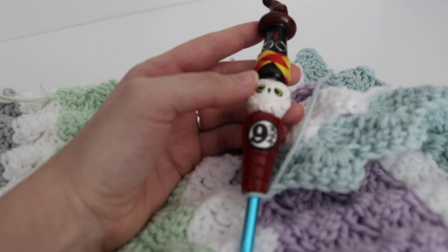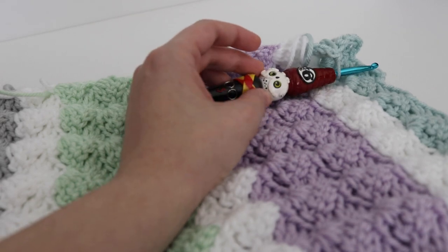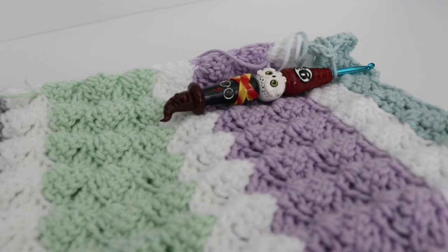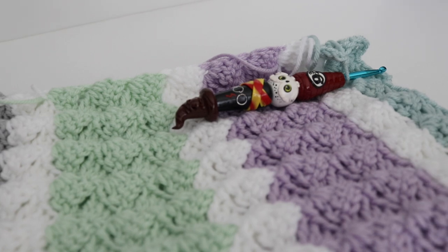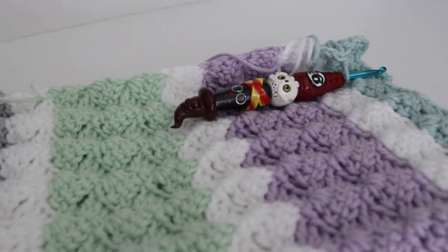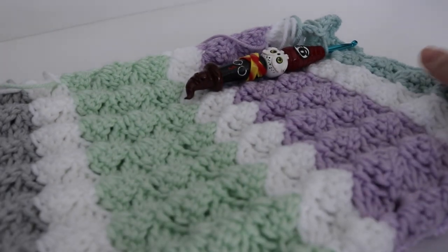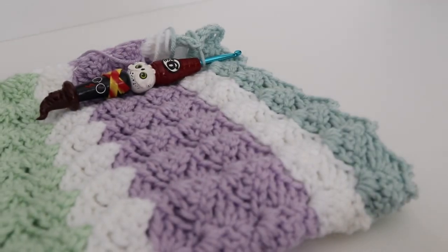The Harry Potter hook is a size J crochet hook, and I got it from Colleen of Sienna's Boutique, which I will link below because she has some awesome crochet hooks that are holiday themed or geek themed — like Harry Potter, a few anime characters, Alice in Wonderland. Definitely check her shop out.